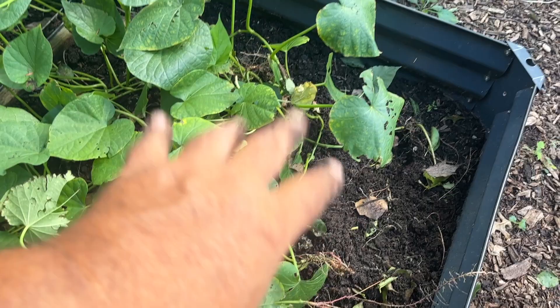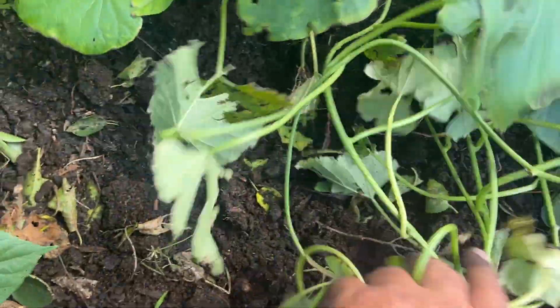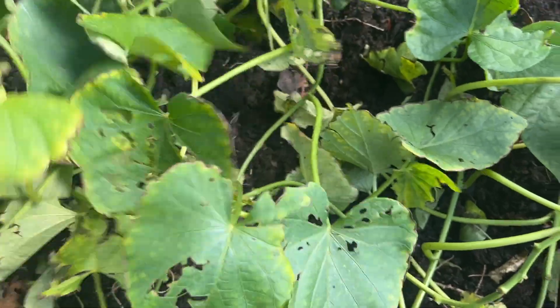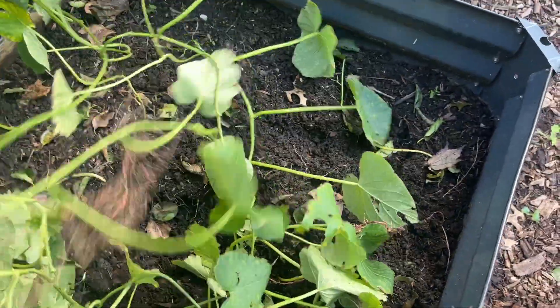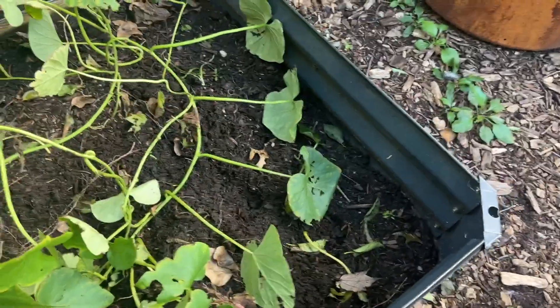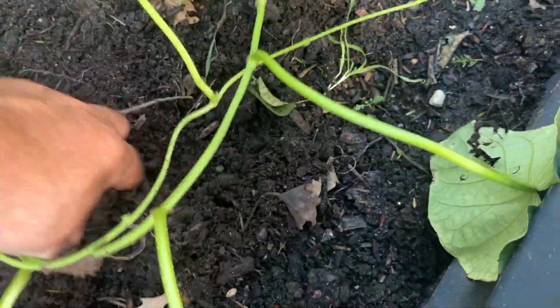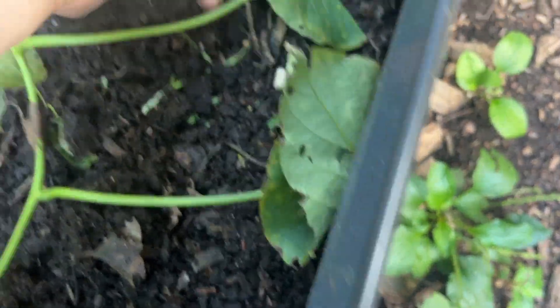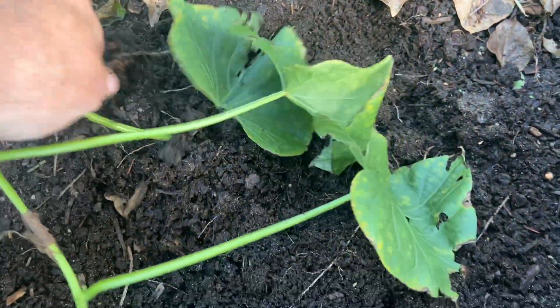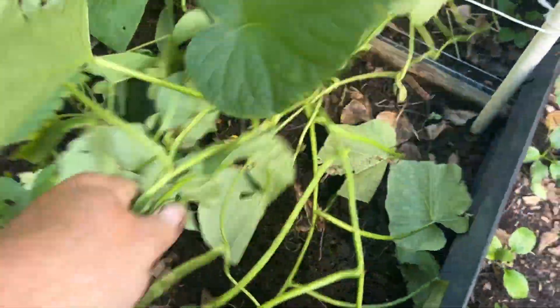This got no fertilizer at all other than what was put into the bed initially — just some organic balanced fertilizer when I made the soil up to fill the bed. I mean, how is it that every time I grow sweet potatoes this is what happens to me? What am I doing wrong? I'm feeling nothing down in here — this entire bed is nothing, nothing.